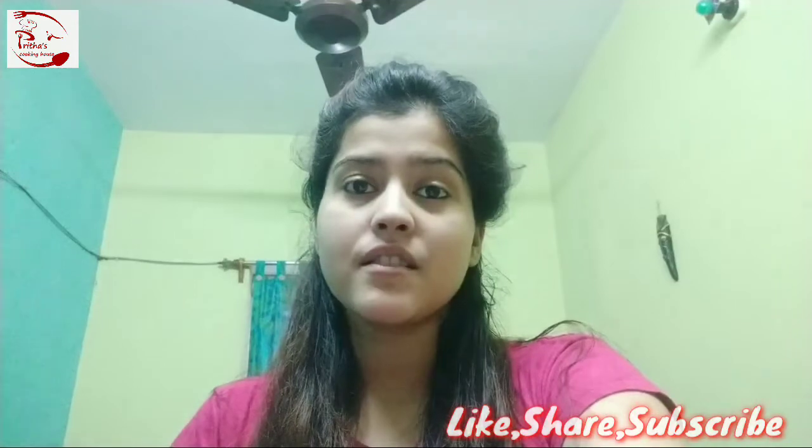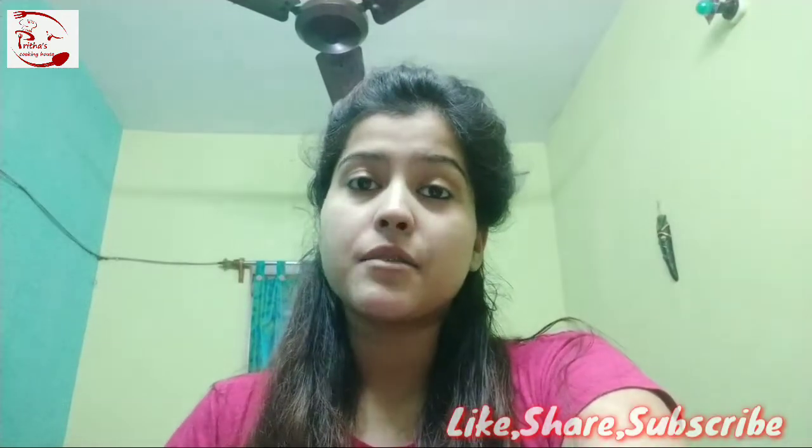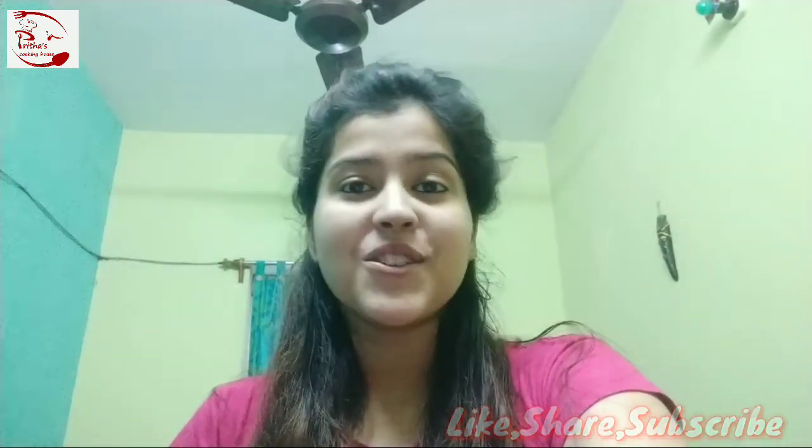Hello viewers, welcome back to Pritha's Cooking House. Today I am going to share with you something a little different — that is how to make paneer or cottage cheese at your kitchen. Usually we Indians used to buy paneer from either dairy shops or sweet shops, but today I will be teaching you how to make exactly dairy shop-like paneer at your kitchen. This is a very easy process, you must try this.